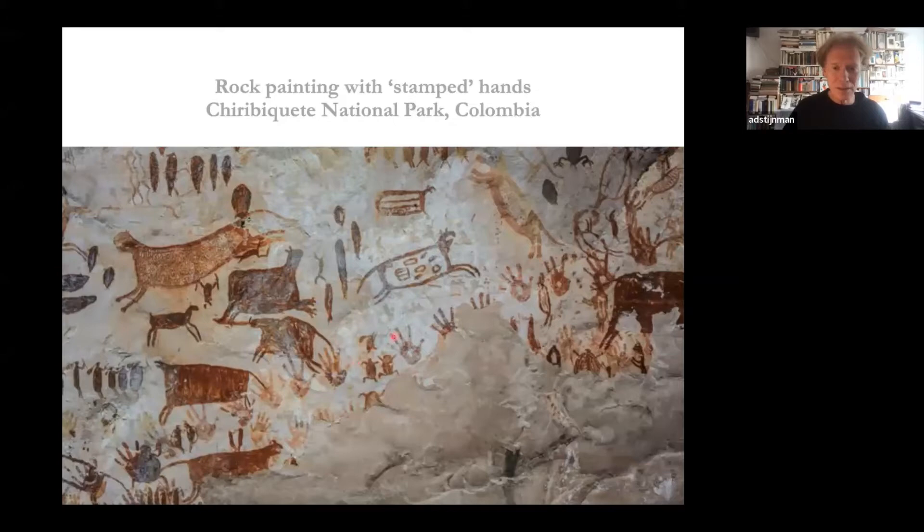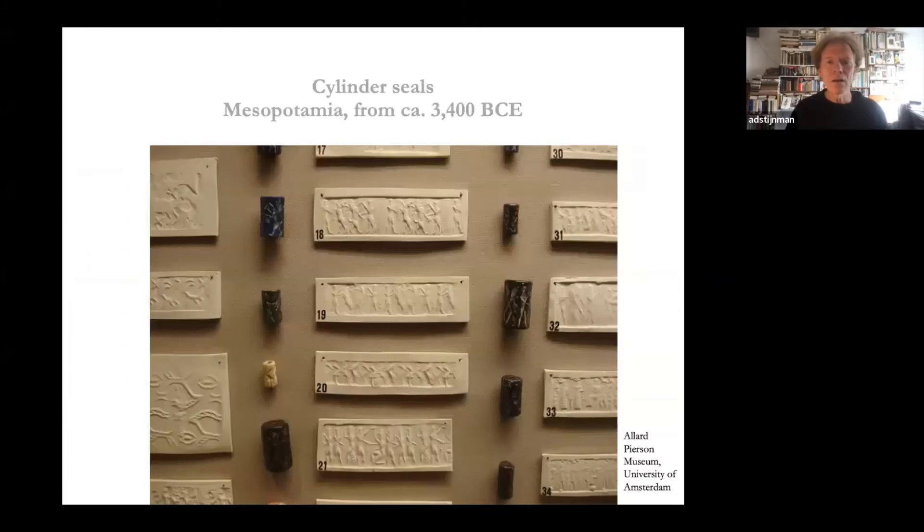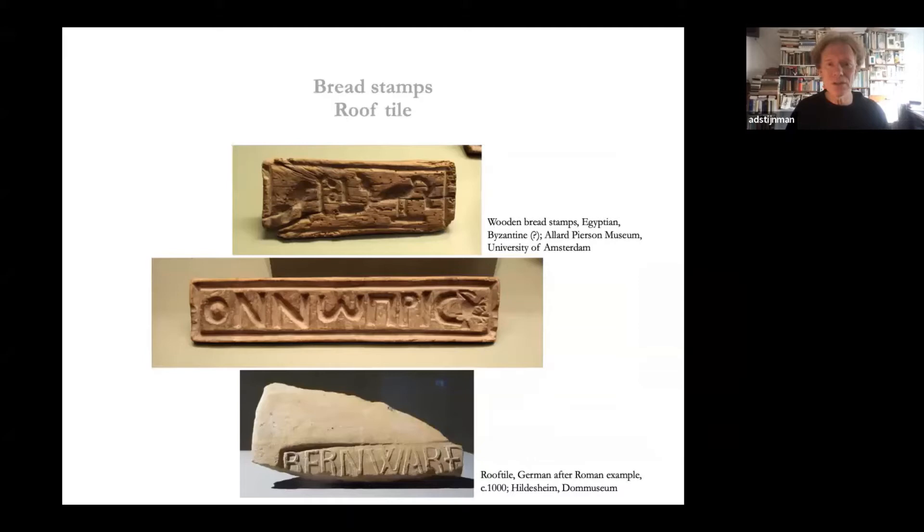This hand-pressing process we already find with cave drawings. The pressing of reliefs in a soft surface — in this case cylinder seals rolling over clay — is found in Middle Asia and also in Mesoamerica. Notice that here there is only the relief and the contrast is made by the relief body and reflection — no ink involved. The same applies to so-called bread stamps used in Egypt and the Roman Empire, and also for stamping roof tiles, clay bricks in China.